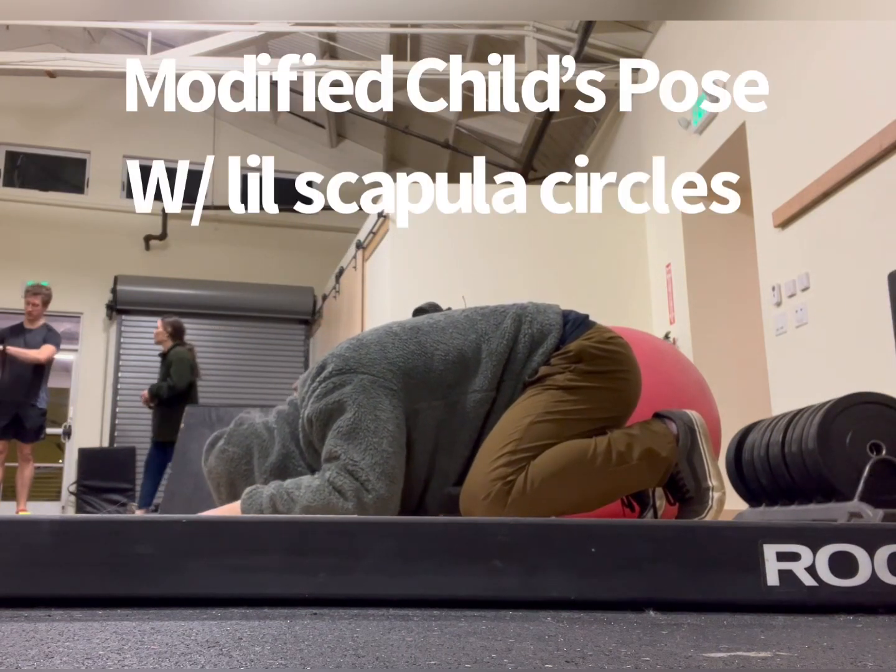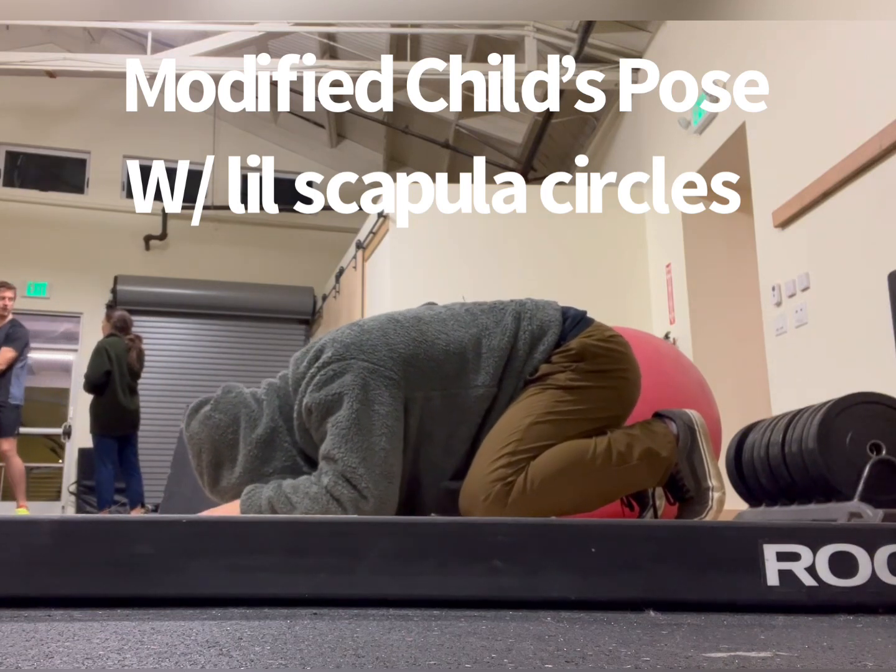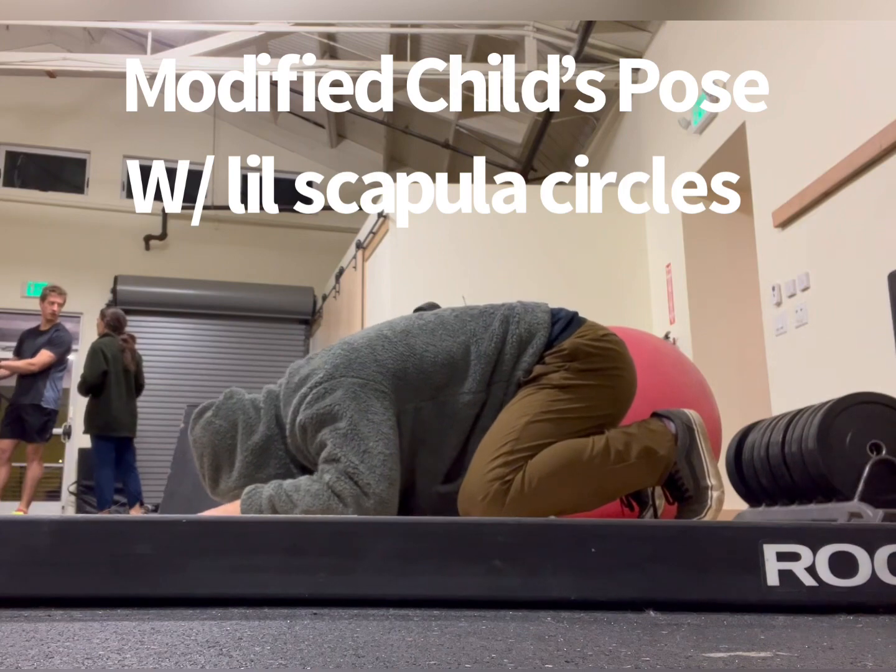Here I go into a little modified child's pose and I'm feeling something in my mid back. So I start doing a cat cow, some scapula circles.